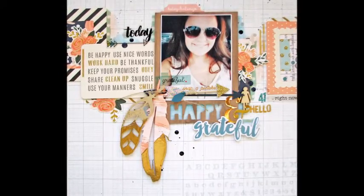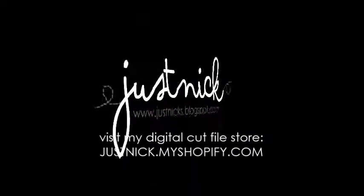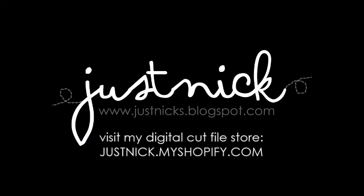If you like this video, please give me a thumbs up. If you want to follow more of my work, you can do that over at my blog or my digital cut file store at justnick.myshopify.com. Please also check out my class with Big Picture Classes called Stitch It — I'll leave a link below. Have a great day!